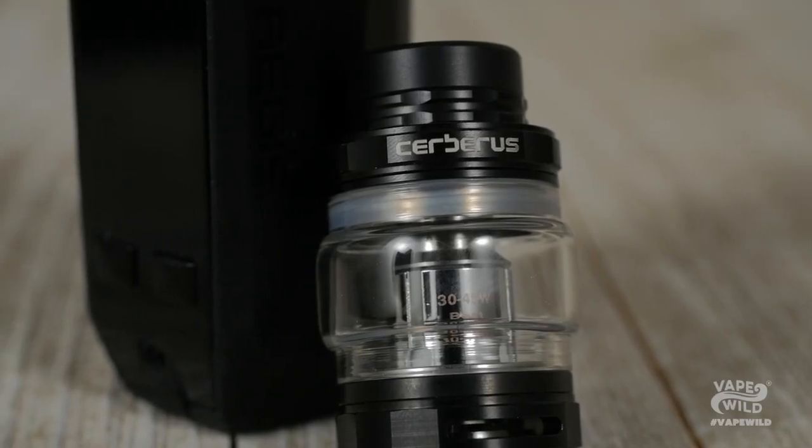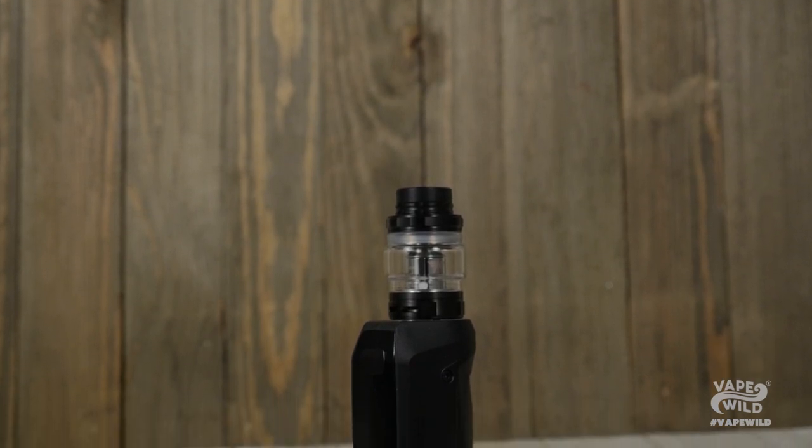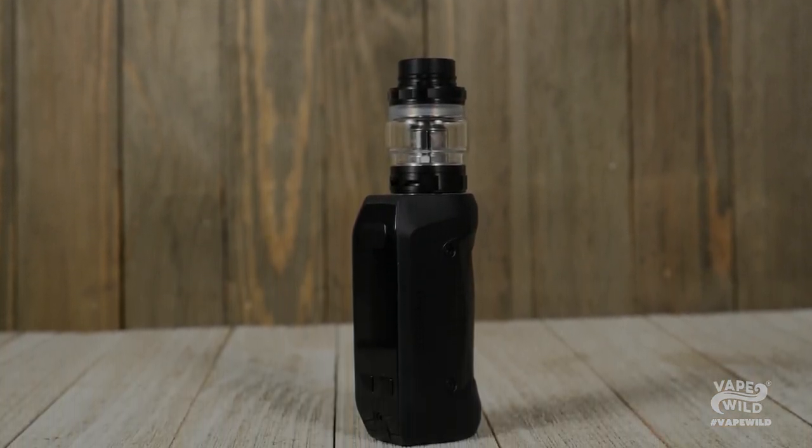Add some stainless steel construction and you, my friend, have a pretty nifty tank. Altogether, this kit is great. If you want a setup that'll take a licking and keep on ticking, then the Aegis Mini Kit should be the next thing you toss into your cart. Head on over to VapeWild and get yourself one.